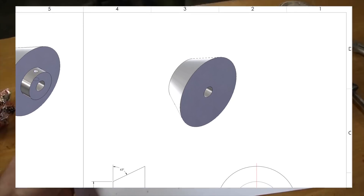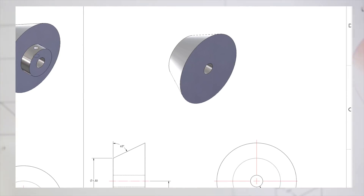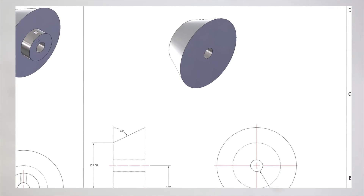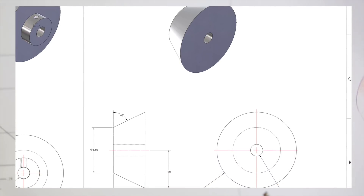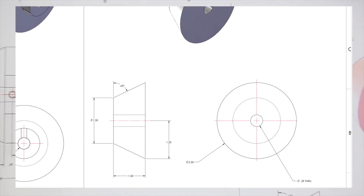He sent me this drawing and basically needs these two cone-shaped pieces that will end up holding some kind of spool of material. This video is going to be the making of what will be the fixed side that doesn't have a shoulder and will eventually be welded to a shaft.